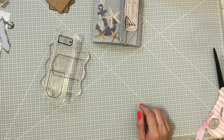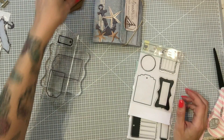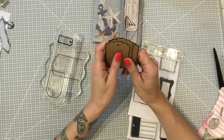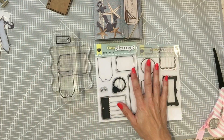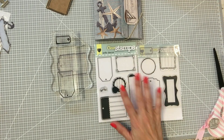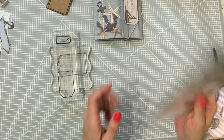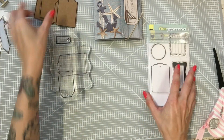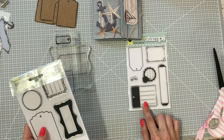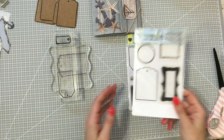Os quiero enseñar los sellos que sé que me vais a preguntar. De los tags, estos no los compré... miento, en Comola los compré. Los de los días de la semana también son de Clear Stamp, que son de Artist Decor. Estos me los dio Coman en la feria de Creativa, y me gusta muchísimo la opción para haceros tags chiquititos. Veis que vienen más de chica, más infantiles, y quedan súper guapos. Me gustaron mucho.